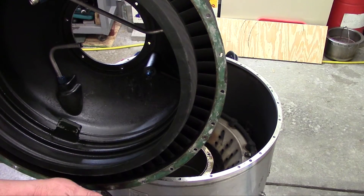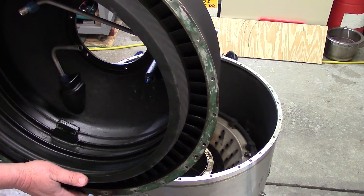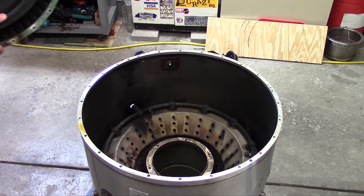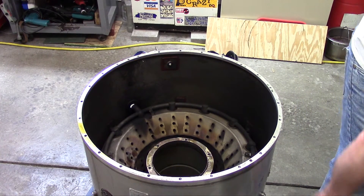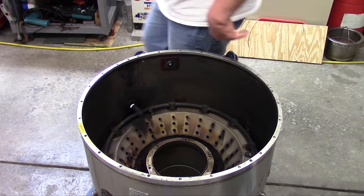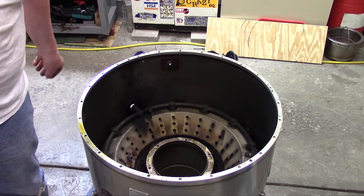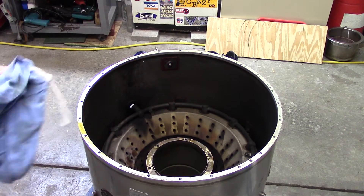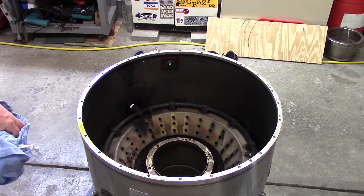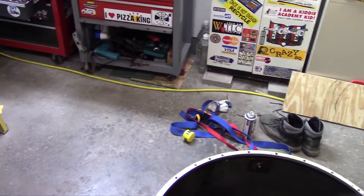I'm going to move this out of the way and set it down. Now it's starting to get dirty again. Now we have here the front of the combustion chamber, or inner combustion chamber. And the fuel manifold. Maybe we can get the camera up here a little closer and zoom down more.